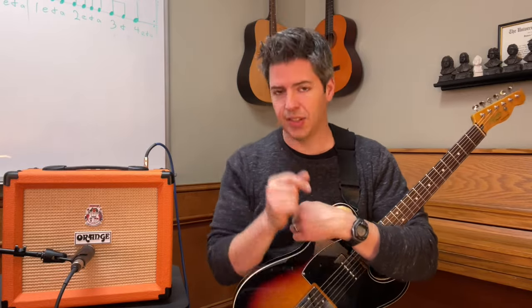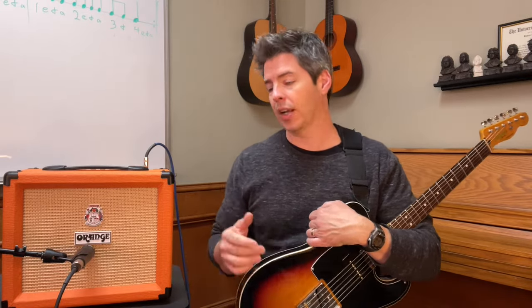Is the Orange Crush 20 still worth your money? I'm going to review this amp, talk about the features, and demo it to help you answer that question. When I first reviewed this amp back in December 2020, it was $139.99. Now on Amazon it's $149, with free shipping and free returns, but not including tax. So as the price has gone up roughly 6.5%, does it still hold its value?